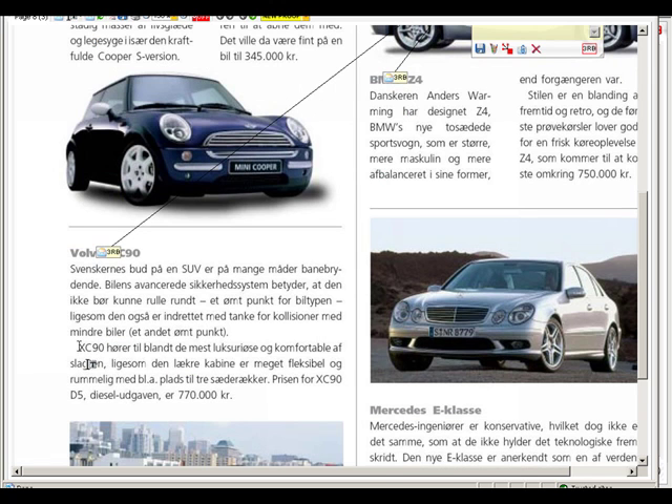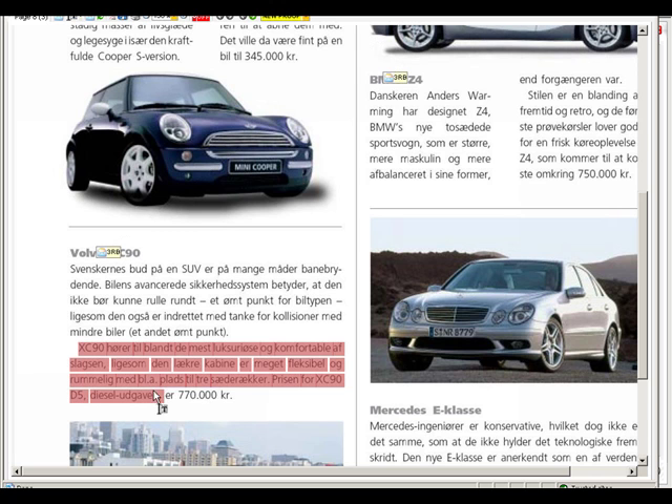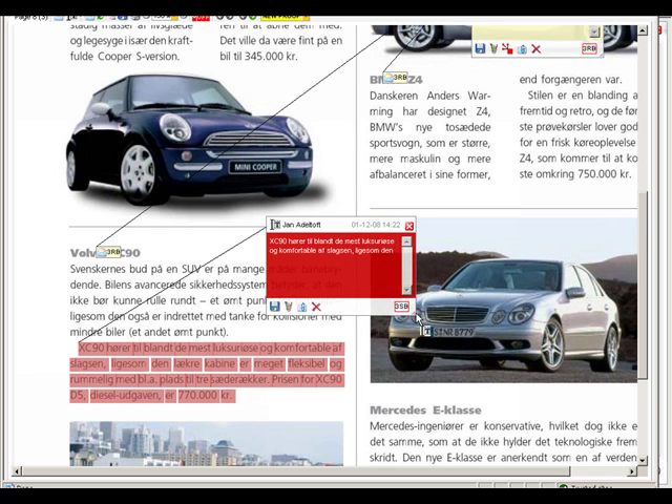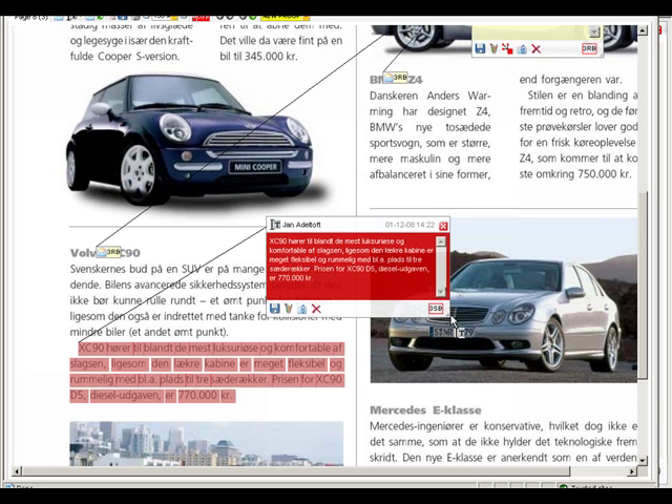Now I'll show you WebProof's most popular comment tool. It's called Highlighting and is enabled with the toolbar at the top. You simply click on the word and it is marked and automatically copied into a sticky note ready to edit. You do not have to write 'change this word to that word' — just highlight and edit the word right in the sticky note.